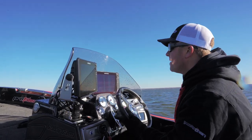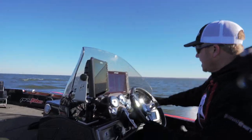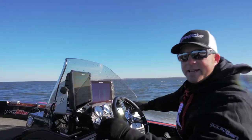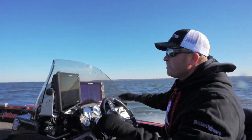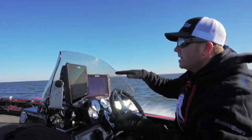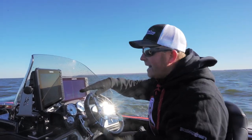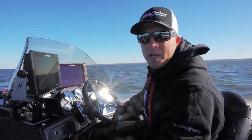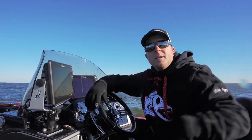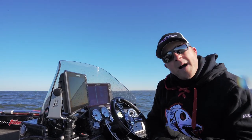As soon as we take off going straight down, on the joystick just go straight down with both tabs, and you can see how instantly instead of it hopping a lot it just settles the boat out flat. That's exactly what you want to do — just don't overdo it in following seas.